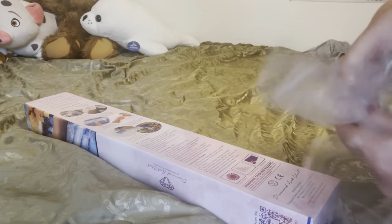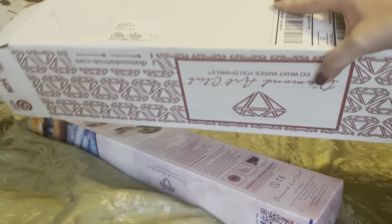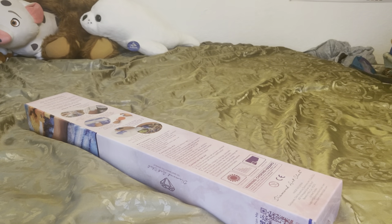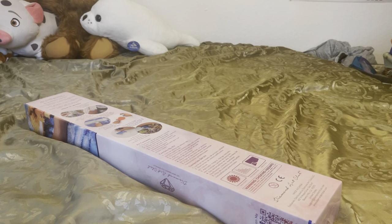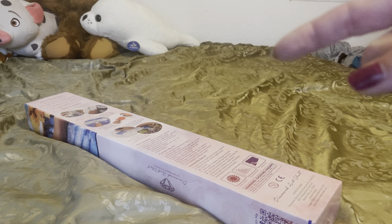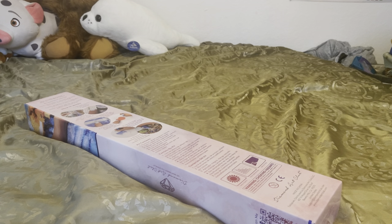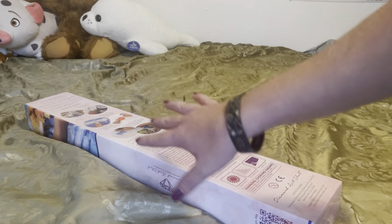Diamond Art Club always comes in this nice hard box, as well as either a Diamond Art Club box or a brown box, depending on how many you order. It does always come nice and protected. That plastic covering over it does help, so if it's raining — because this has happened to me — where if it's raining and your mailman leaves it sitting out in the rain, the box might get wet, but because it's got the plastic coating around this box, you're safe.